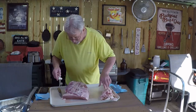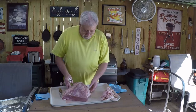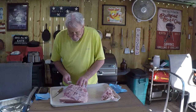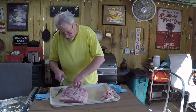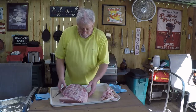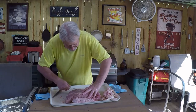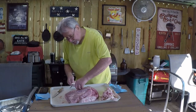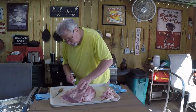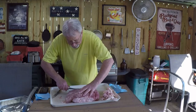This is part of the flat right here, and over here you have the point — the point is where you get your burnt ends from. I'll trim just a little bit more of this off. This is just a big hunk of fat in the meat that will not render; it'll still be there at the end of the day when it's through cooking.